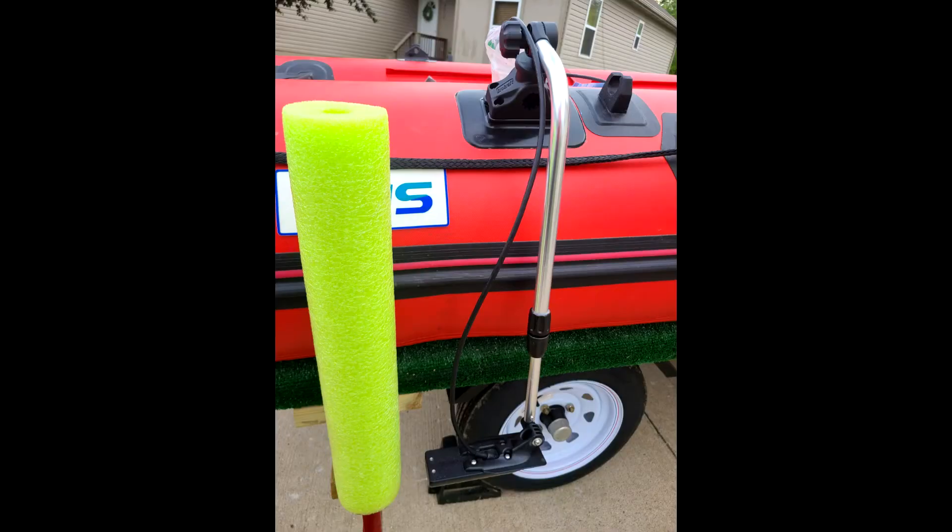Here we have a view of the transducer mount with the boat out of the water so you can see what it looks like. The transducer mount is fairly sturdy, but it is a load speed mount and I remove it when I want to go at higher speeds.